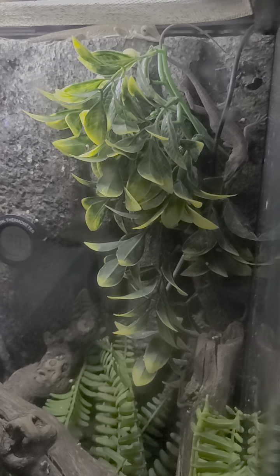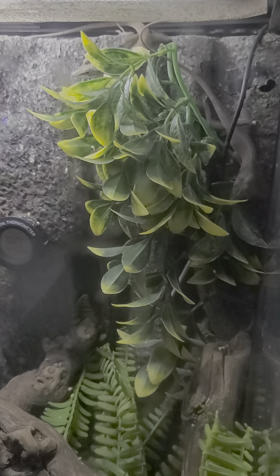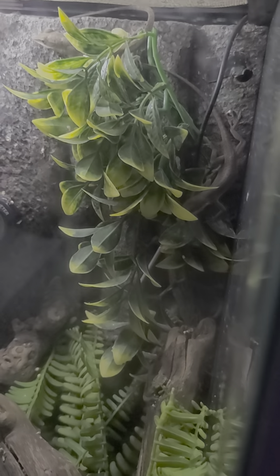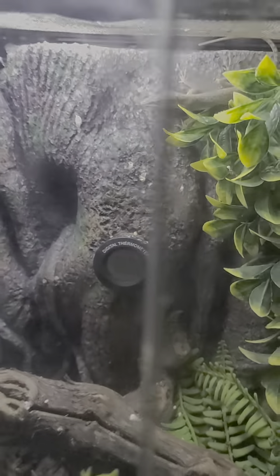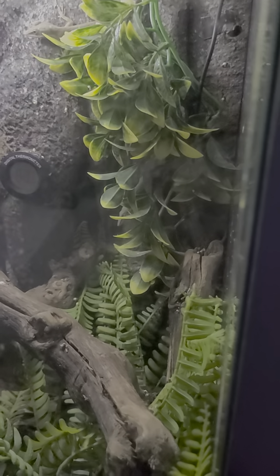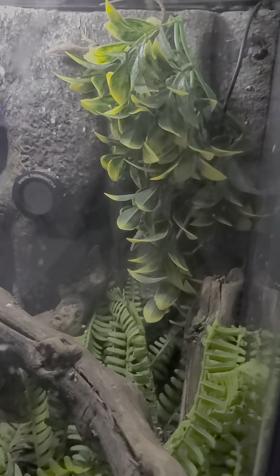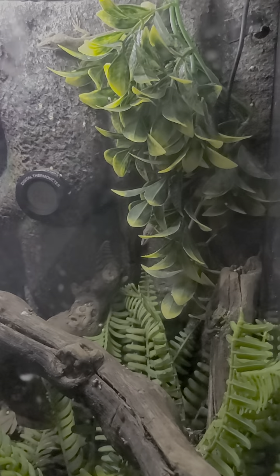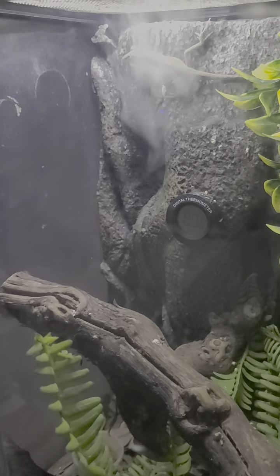Green anoles, even though they're brown right now, can change color like a chameleon. They go between brown and green — sometimes they can turn green and blend in with the green plants in the back, and then turn back brown to blend in with the brown background. They can definitely turn green whenever they choose to — pretty neat little animal. They're about three years old now; I've had them for three years and they're doing great. I had some others that passed away, but these two are going strong and healthy.